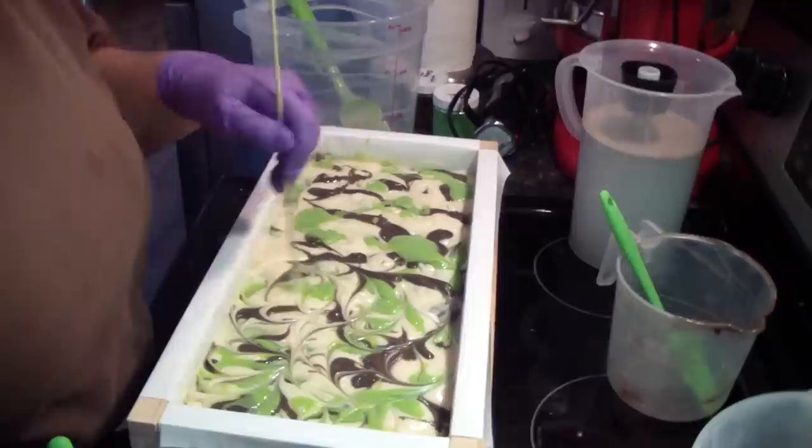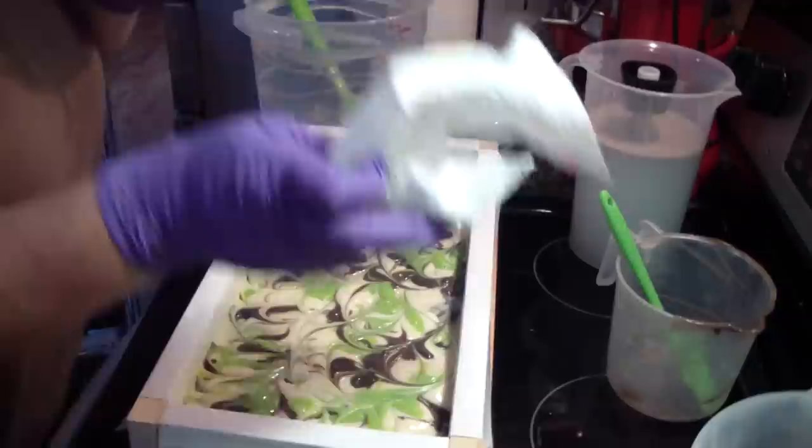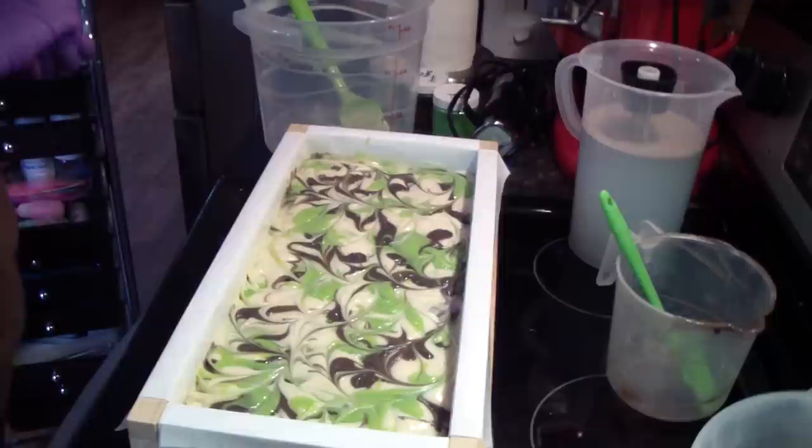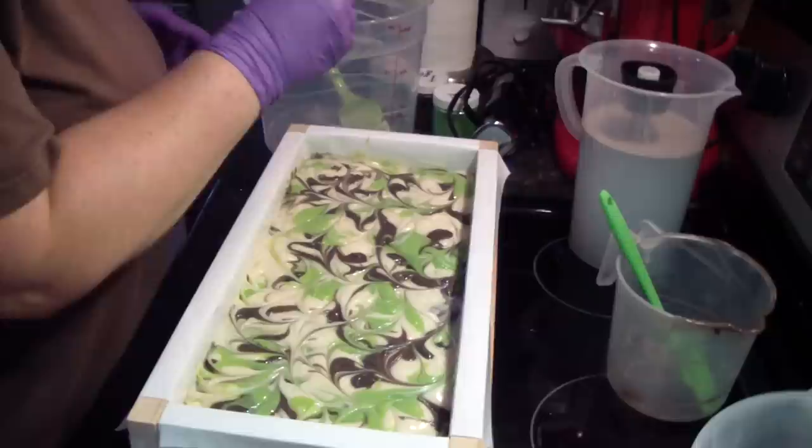Austin, next time we need a mold, can I have a hand over here? I'll holler at you, okay? Alright guys, let's do some little bit of glitter. What is that called? Soap. This is coconut and lime. Oh, it smells good. Yes, I know it smells good.